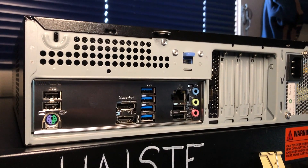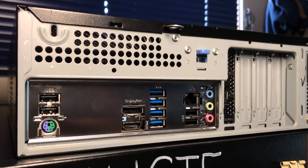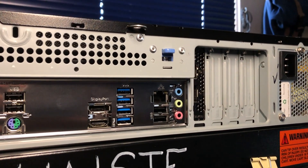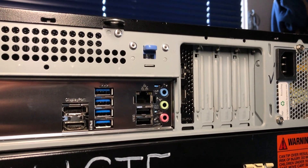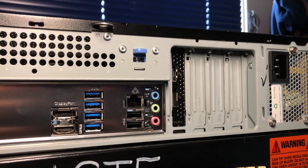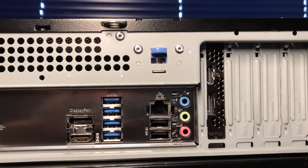The rear I/O of the Gigabyte motherboard has a mouse and keyboard PS/2 port, USB 2.0, USB 3.0, DisplayPort, HDMI, RJ45 Ethernet port, and audio in and out. The RX 6400 has one DisplayPort and one HDMI.